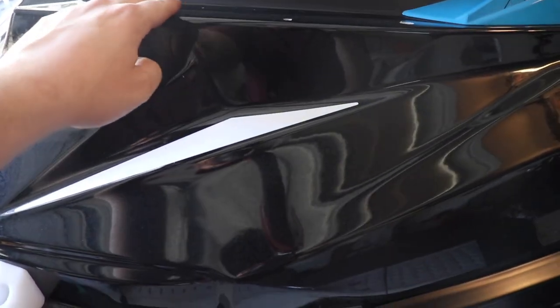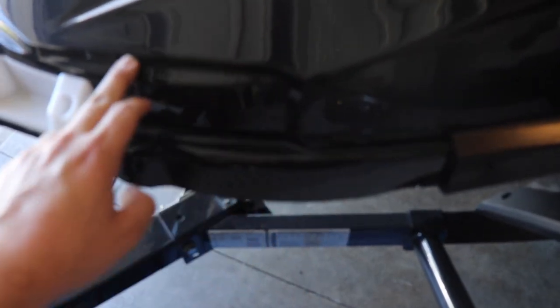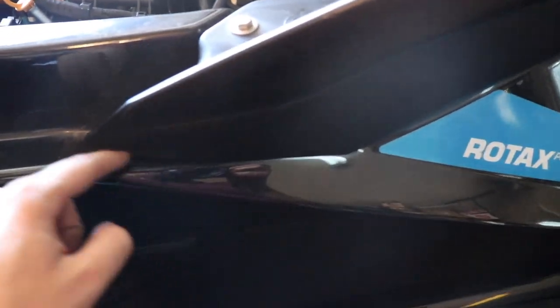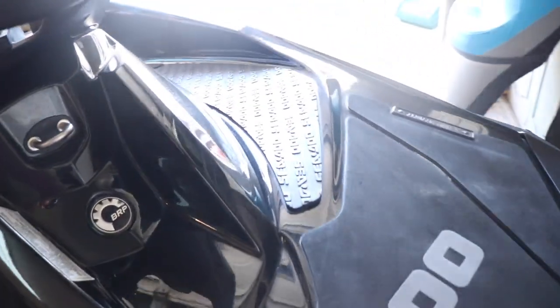I did remove some pieces — there was a trim piece here and a trim piece here, just to get a little bit better detail. I'm not going to remove everything because I really don't want to take that off. I took the seat off. I could take more off to get under here, but once you have the seat on, you're not really going to see all that. So let's get to it.